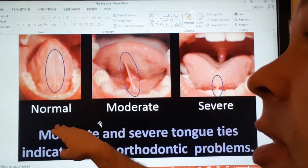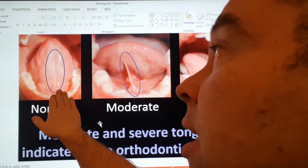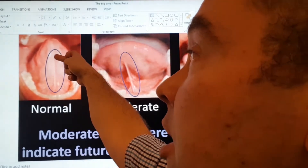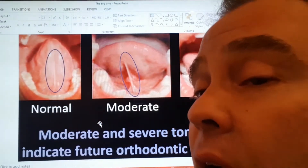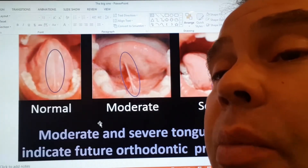Here is what we consider a normal tongue. This is the lower jaw, and the person can easily raise their tongue and touch the roof of their mouth. The frenum — this little band of tissue here — allows good movement. The tongue can come out very easily, but more importantly, it can raise to the top of the mouth.